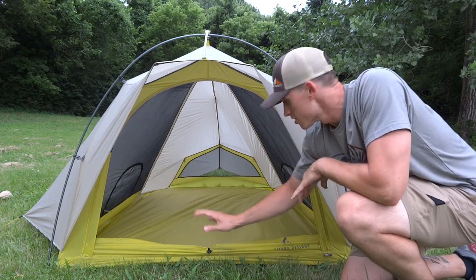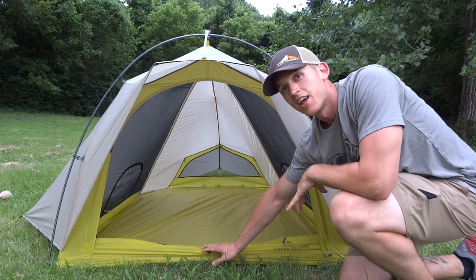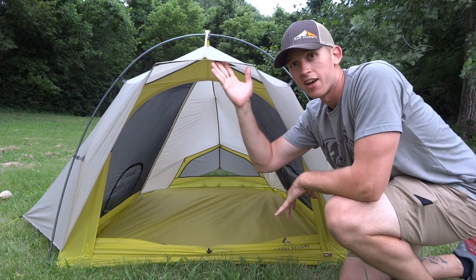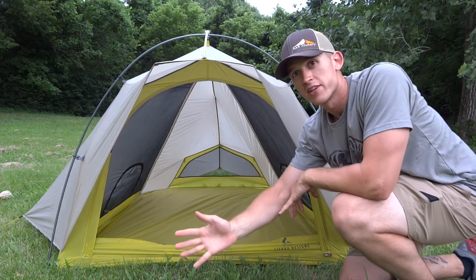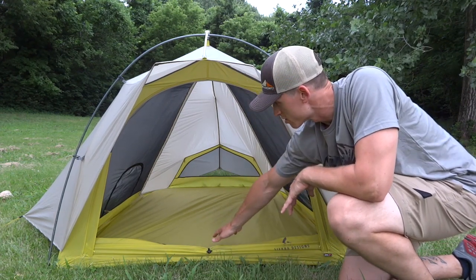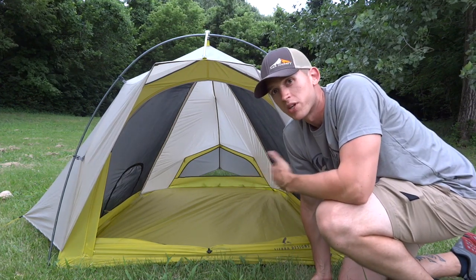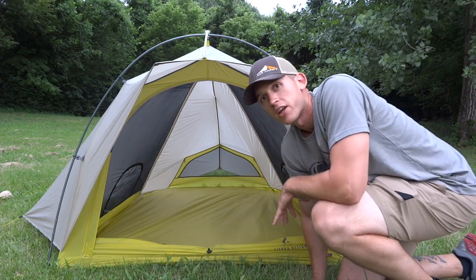Now we're all set up. You can see this giant door out front — this is the entry to the tent — and then there's this awning out front as well. There's no front vestibule; this awning is it. It makes a great place to sit — two guys can sit comfortably. You can hang out in a storm or even set up your cooking gear right here and cook.